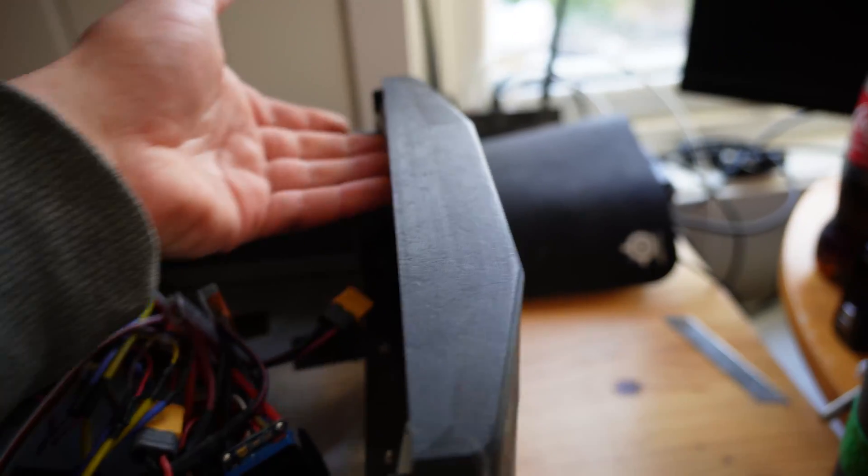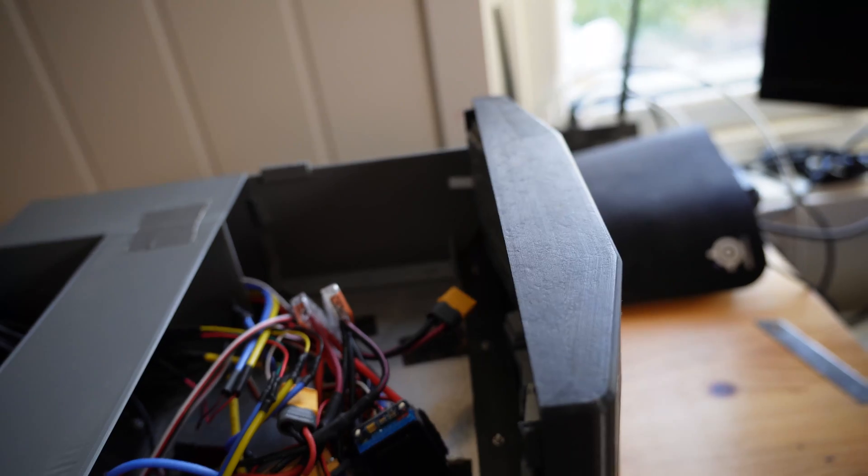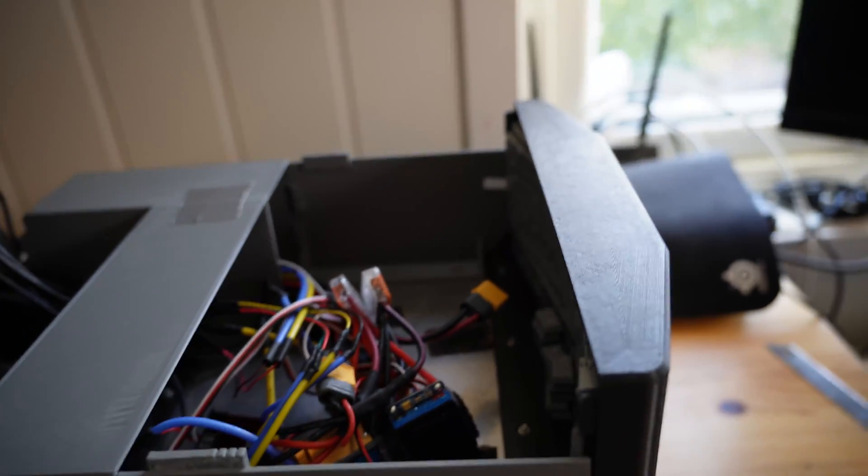On your files there are tabs under here to rest the lid on, and you can drill some holes and put in some screws if you want.